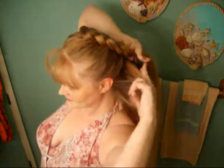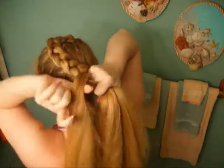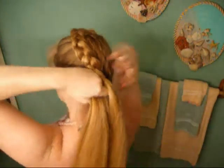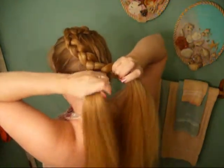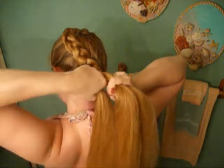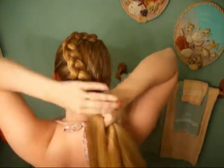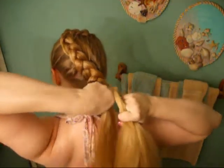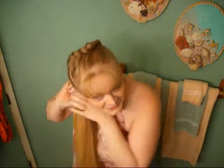Two more. One more. Make sure I'm still in frame, and our last piece. And I know you can probably hear some snapping and breaking — that is my hair. Flip it over your right shoulder.